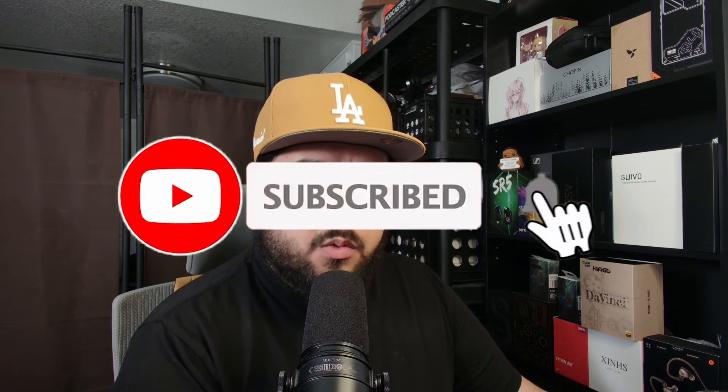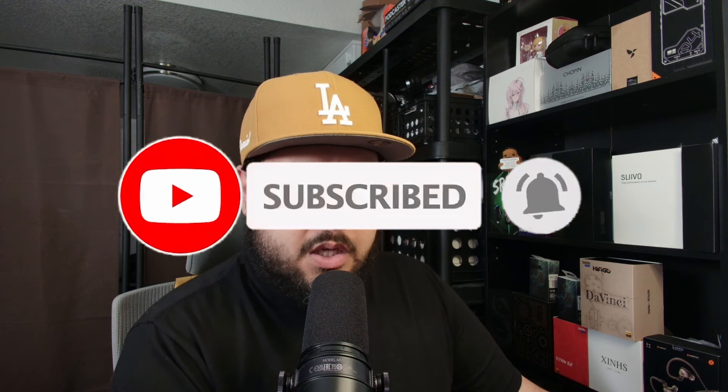Thank you guys for tuning in. If you enjoy the content, please consider liking, subscribing, commenting — something, anything, whatever. And that's it. I am Awesome Danny. Until next time, you stay awesome, friends. Bye.